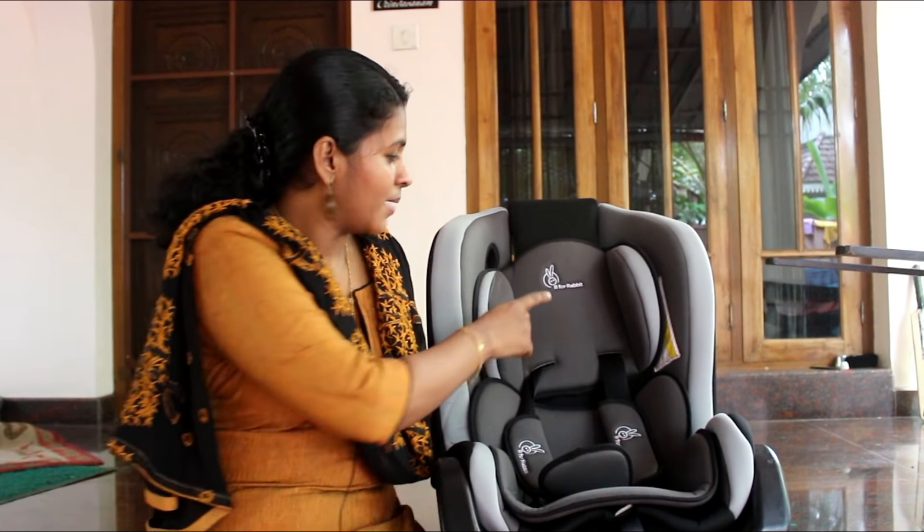I am going to show you how to use this car seat in this video. This is the R4 Rabbit.